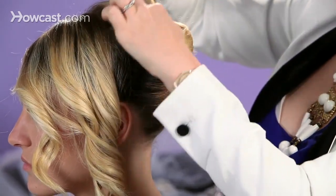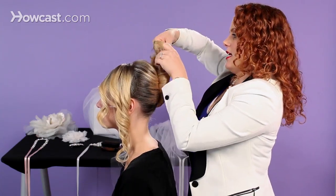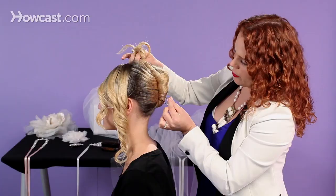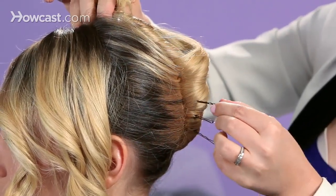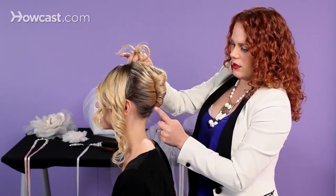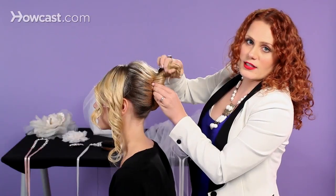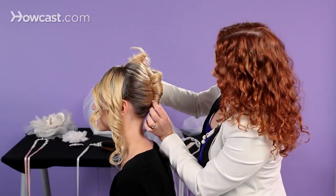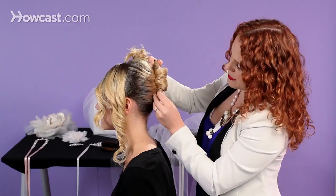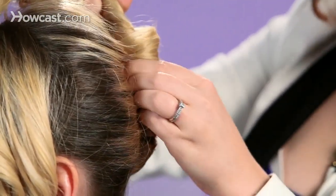Once you get your French twist to the height that you want, go ahead and start pinning. Hold that twist tight and start on the sides — just stick your pin in, pushing it into the bulk of the French twist, evenly spacing them as you go. Push them to the side and push them up. You'll want to go in and crisscross some bobby pins in there, finding that other pin inside and crossing over the side of it. I started evenly spacing my bobby pins so I can easily remember where they are, even though I can't necessarily see them.